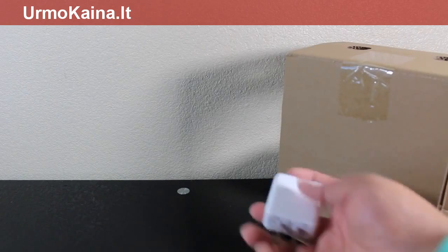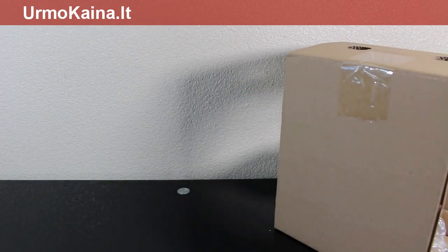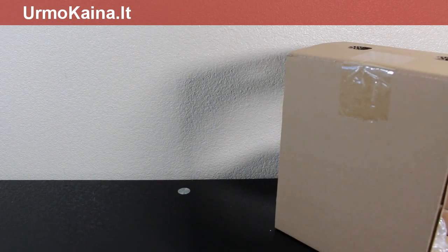We got a power brick, and the USB cord, so let's put that to the side. I'm going to take everything out of the box so I'm able to show you everything on the desk for a better view angle, so give me a second.